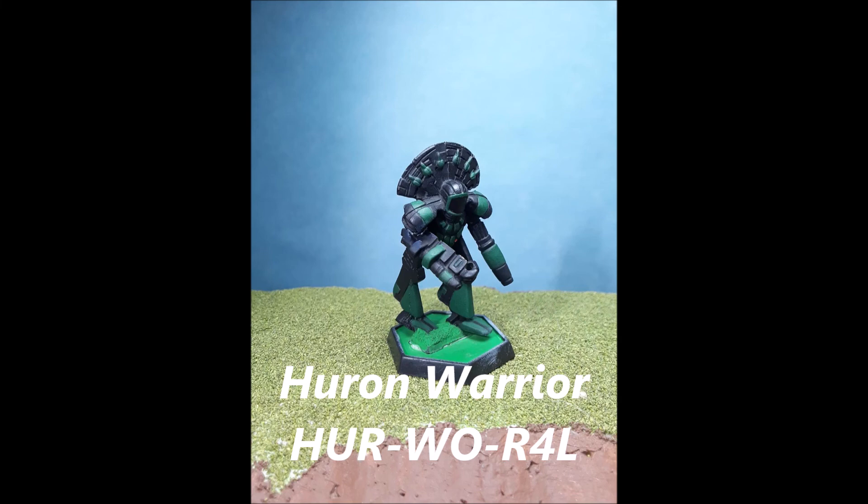Overall, is this a mech you would want to take into battle? Sure, you could take it to battle, but if you're a mercenary company and you got your hands on one through salvage — would you want to keep it? Or would you rather use a succession war modified Centurion or Enforcer in the same tonnage? My answer in the short term is probably no. I'd probably use the C-bills I get from selling it to get myself more equipment elsewhere. So that is it — that's the Huron Warrior in a nutshell.